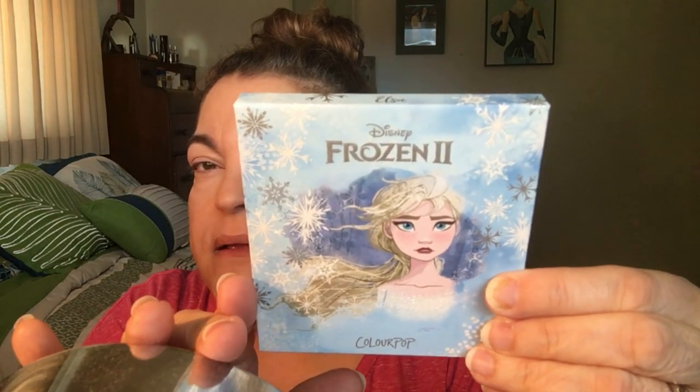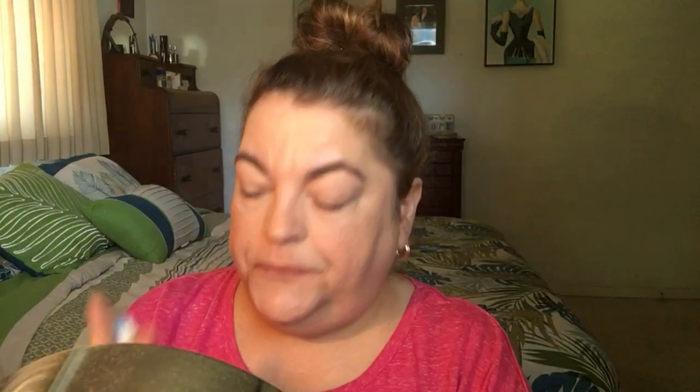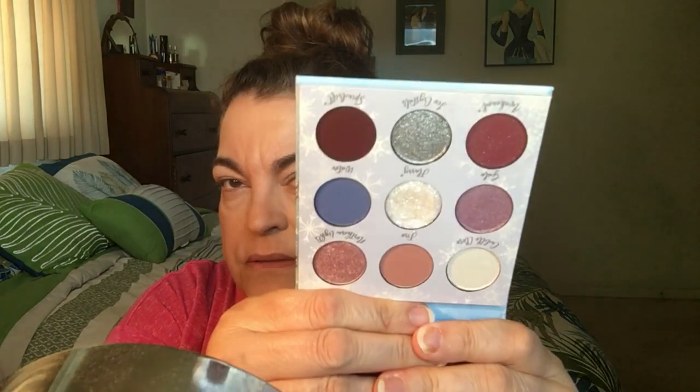Now let's try some eye shadow. This is a palette by Colourpop — it's Disney's Frozen 2. I like it because it has the shade names on the back. I'm going to take a blending brush and take this color here, which is called Fire.